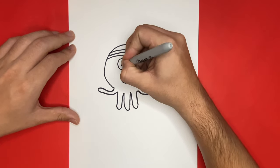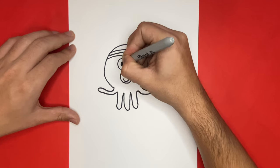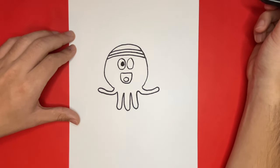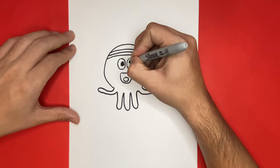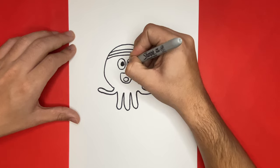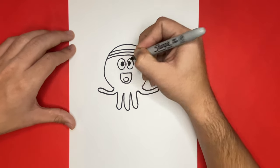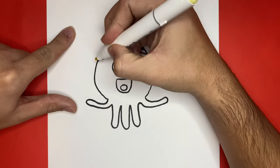If you like this video, go ahead and give it a thumbs up right down below — this will help us grow our YouTube channel. Also, if you want to go ahead and hit that subscribe button, that would be great as well. Now let's go ahead and color in our Betty together.